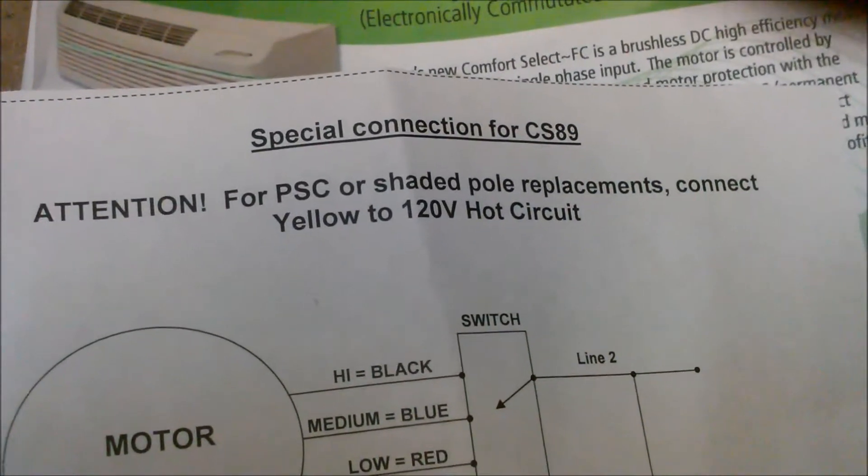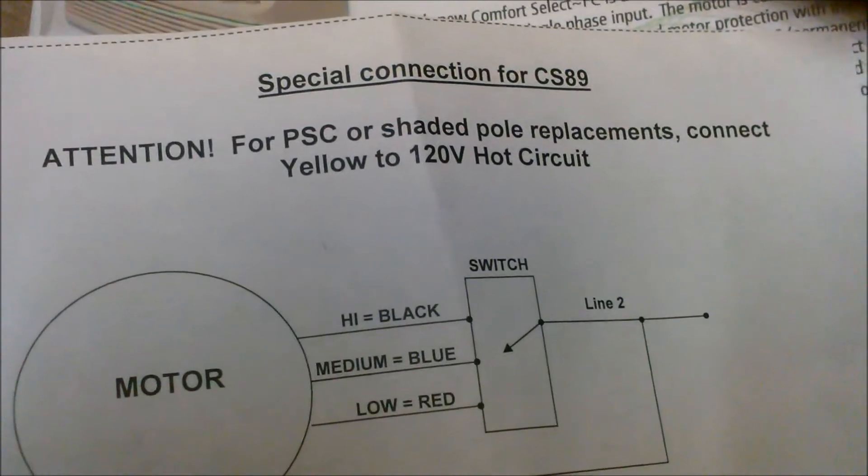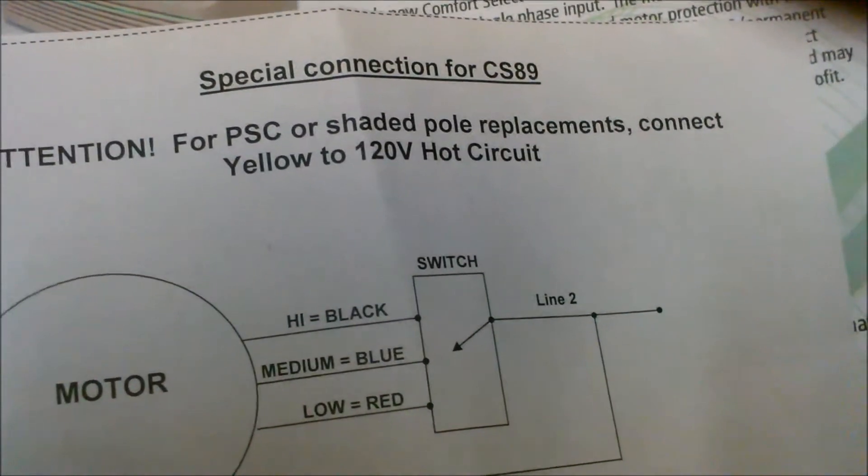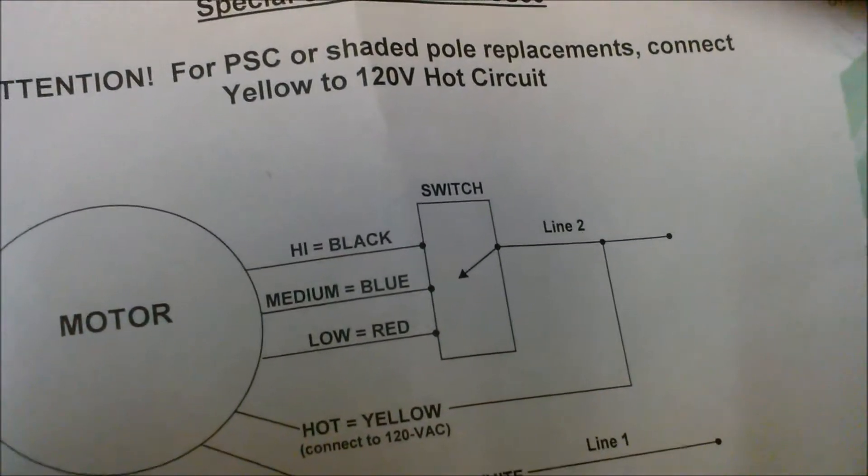Special connections for the CS89. Attention for PSC or shaded pole replacement: connect yellow to the 120 volt hot circuit.